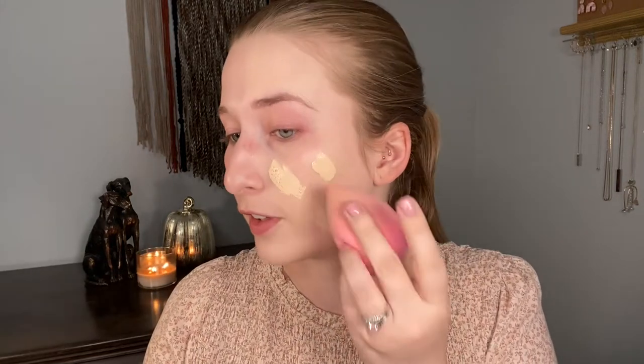My first impressions of this foundation from using the sample are pretty good — I really like it a lot. I'm going to add a little more with the sponge because I like the finish it gives. I'm surprised; I thought this was going to be glass packaging but it's plastic. I think I'd prefer glass but it doesn't really matter — I was just surprised by it.